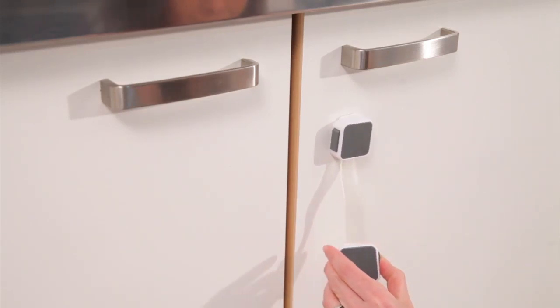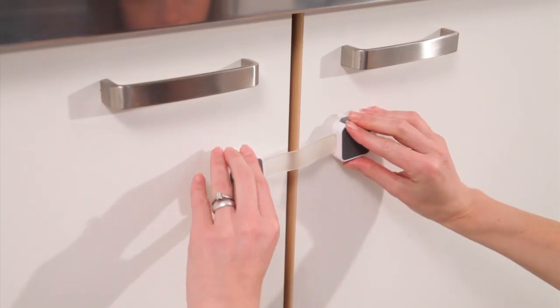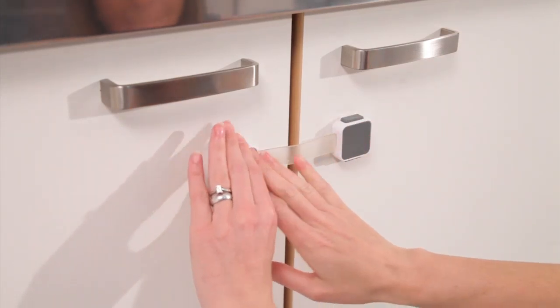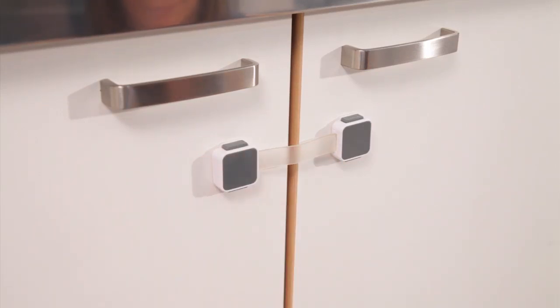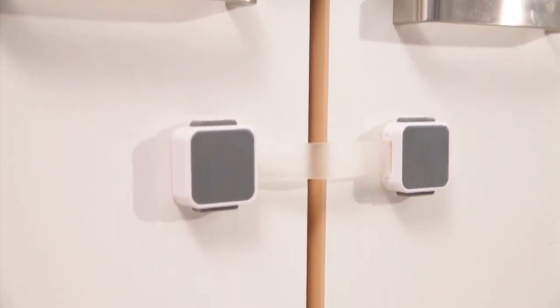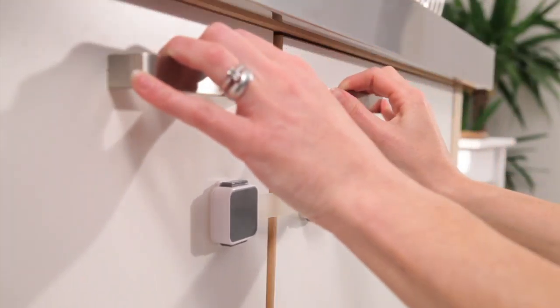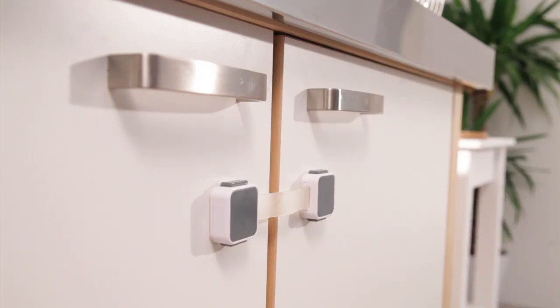Remove the protective covering from the second adhesive pad. Remove the slack in the strap and attach in the required position by pressing on the front face to ensure adhesion. Leave for 24 hours so that maximum adhesion can be achieved. Your ExtraGuard dual locking multipurpose latch is now ready to use.